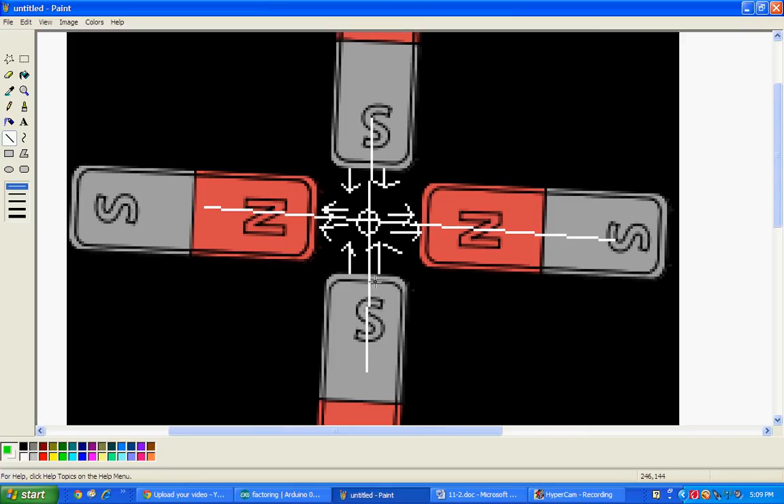Basically, this south would go to this north, and it would also go to this north. This one would do that, and then this one would also do that, and they would be curved. So in effect, there would be nothing in the middle, and a particle passing through the middle has no effect.